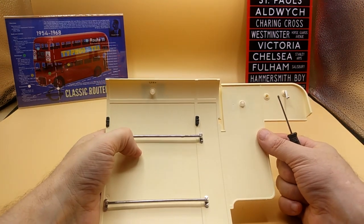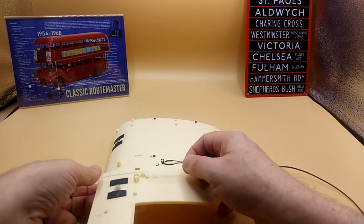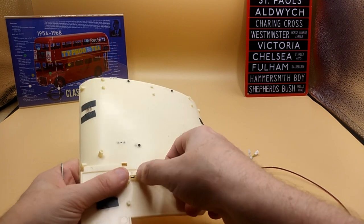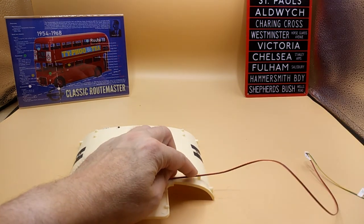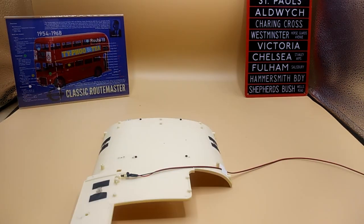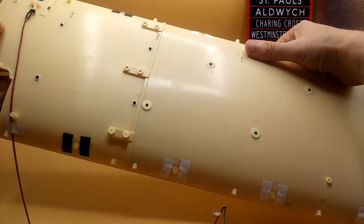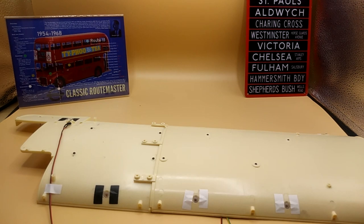Next it wants us to use a locate lug — that's going to be secured with an AP screw. Then see where the tape wants us to tape this here, like so. Then it wants us to join it together, going like that and secured with some JP screws.